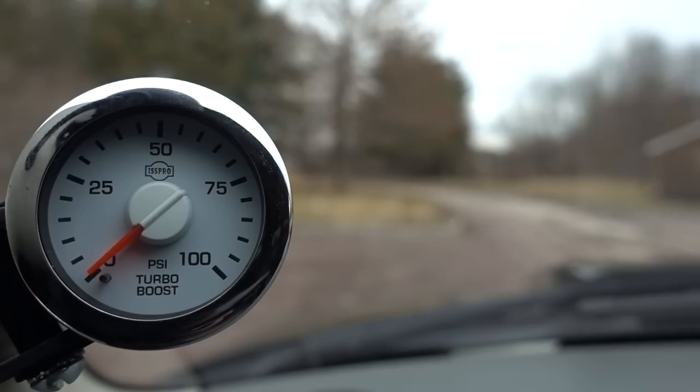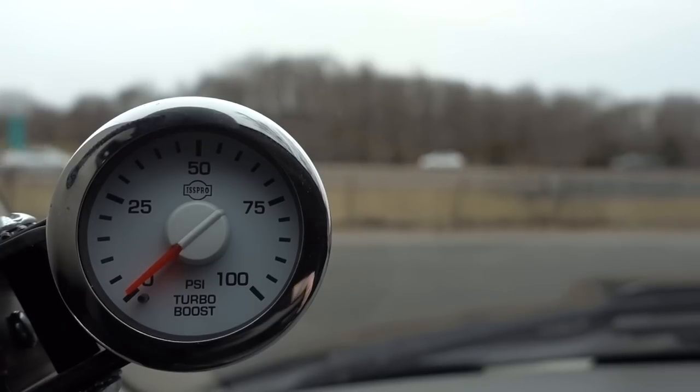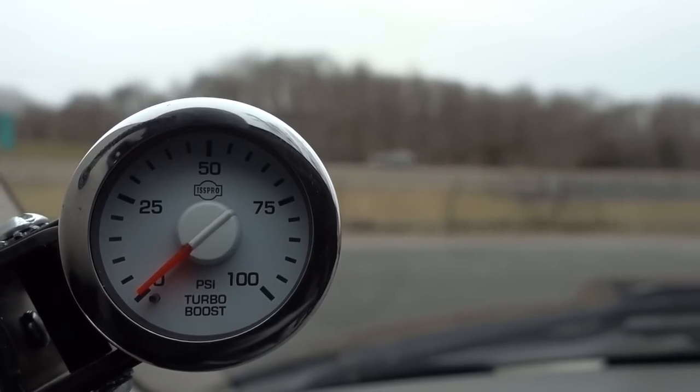A question I get all the time is what tuning am I using or what would I recommend. I always use Gordon from Innovative Diesel for all of my Cummins tuning. If you're interested in getting tunes or talking to him about your options, his email is gordon@innovativediesel.com. We're set up on EFI Live right now and we have one of Gordon's performance tunes in the truck. We're at a stoplight — I'm just going to pull out easy and start driving, not going to get on it too crazy.